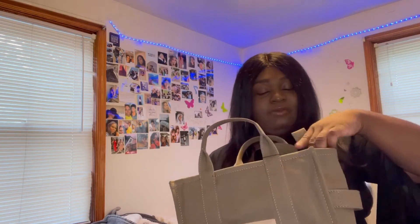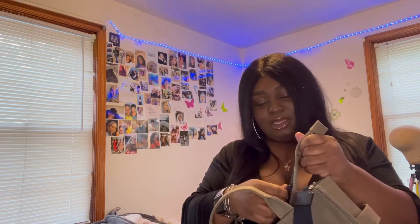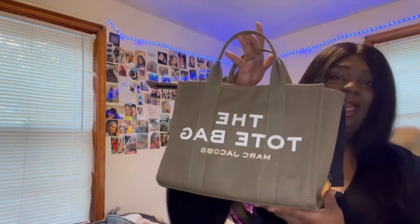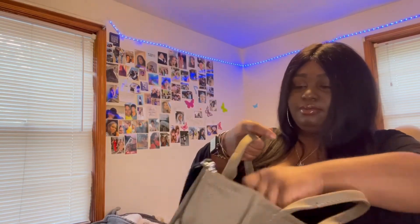You can also take the strap off — it comes with little hooks so you can detach it. It has a zipper and you zip it across. The little piece sticks out but you can tuck it in and it still looks the same.